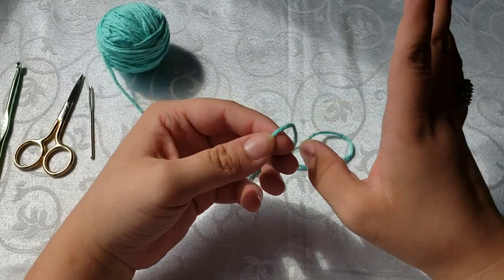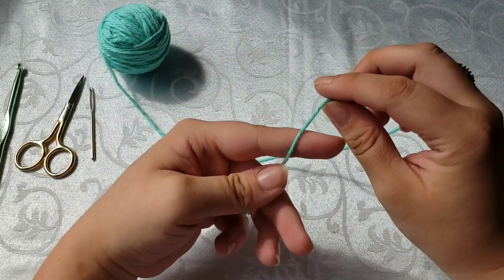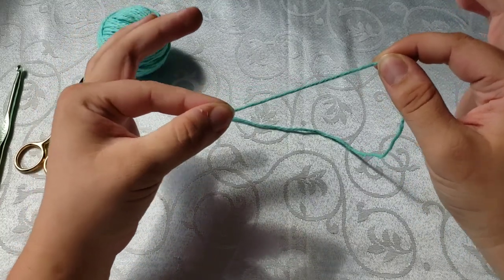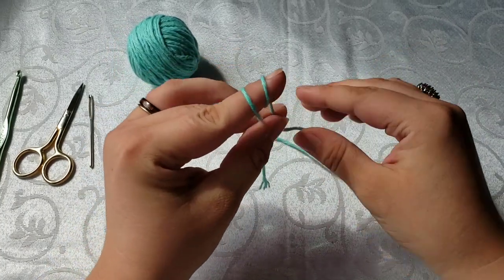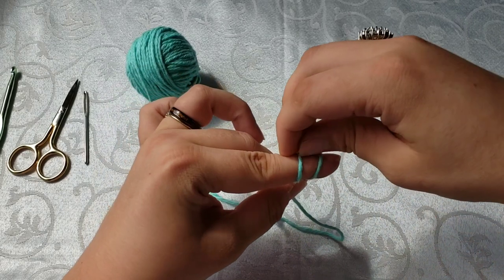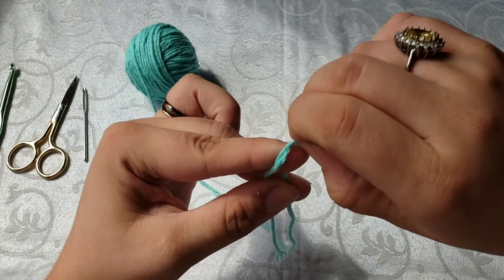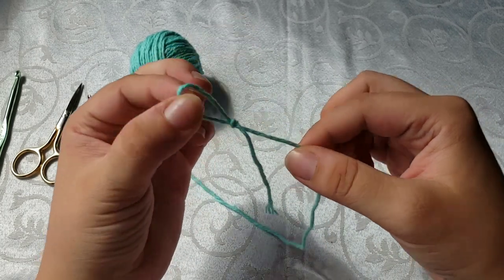First, we are going to start off with a slip knot. There are millions of different ways to do it, but I find it easy to leave a long tail — about 2 to 3 inches — then take and wrap my yarn around my finger twice. You're going to take this one from behind, pull it over to where it's in front of the other one. Then take that one from behind and pull it off your finger. And voila — you have a slip knot.